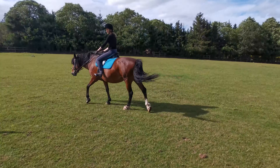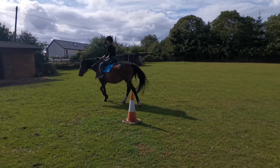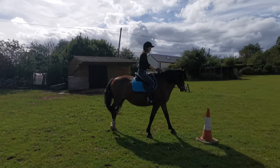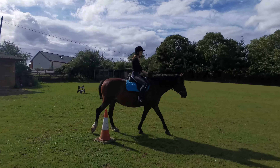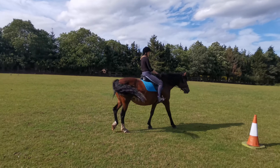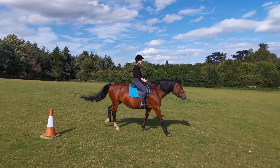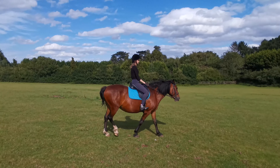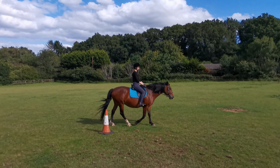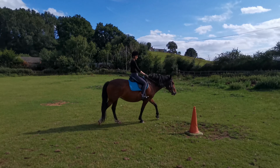Every time we do well, I give her a pat and tell her she's doing good. Already she's starting to get a little bit agitated. She's starting with head shaking. It's tricky as a rider because you get used to what's considered difficult versus easy, and this for me is considered easy — but actually for her, mentally it was really challenging.